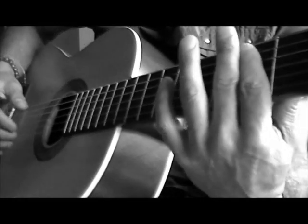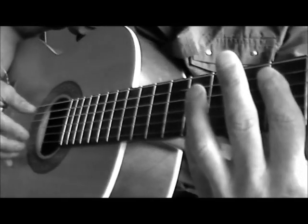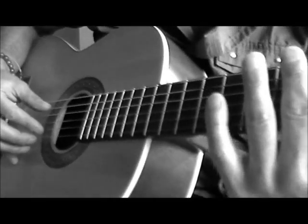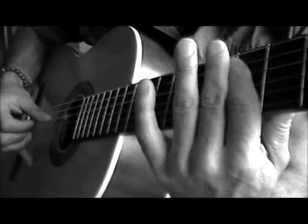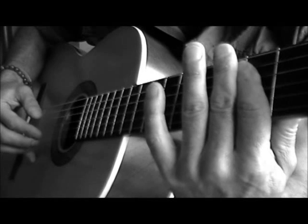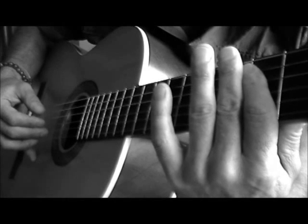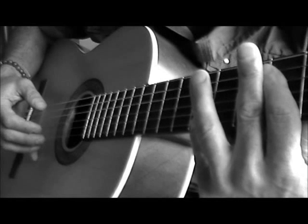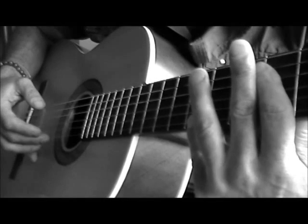What you'll notice on this 5th fret execution is there's only really one movement, and that's when you're going to put your pinky on the 8th fret. The focus is going to be on your playing hand. So: pluck strings 5 and 1, thumb string 4, middle finger picks string 2, index and middle finger plucks strings 1 and 2, middle finger picks string 2, then move that pinky to the 8th fret on the 1st string and pick it. This launches into the next segment.